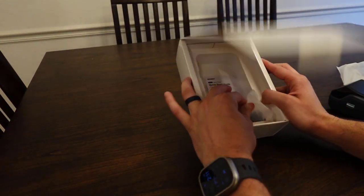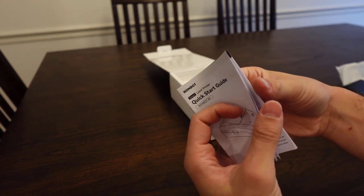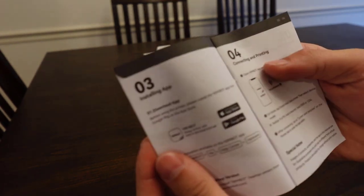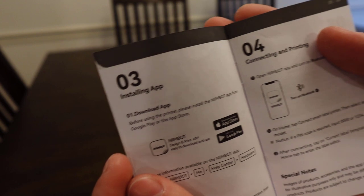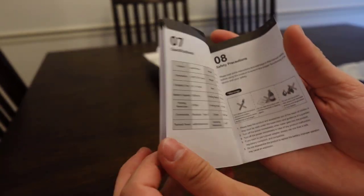Let me see what else we got here. We also got a quick start guide, kind of tells you how to use it — probably how to connect it to the app. Yep, there is installing the app, connecting and printing, basic functions, LED indicators, specifications, all that good stuff.